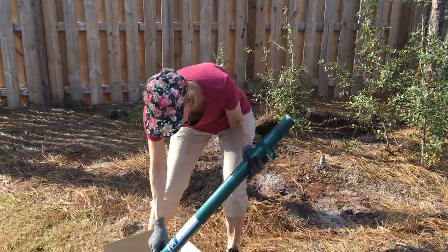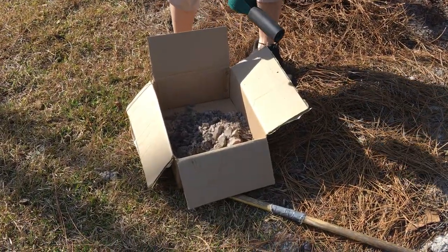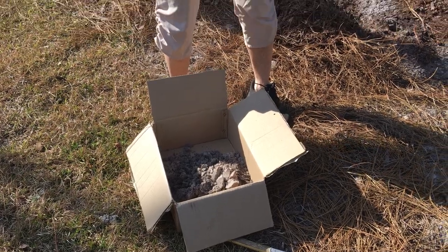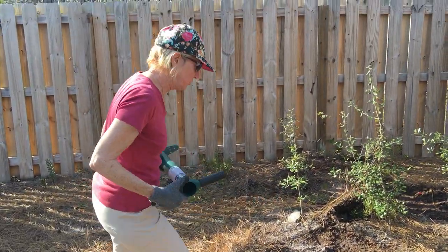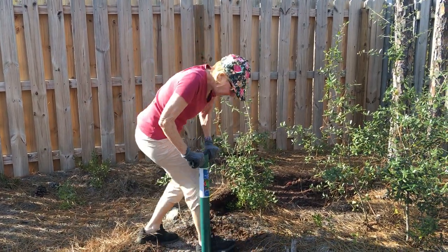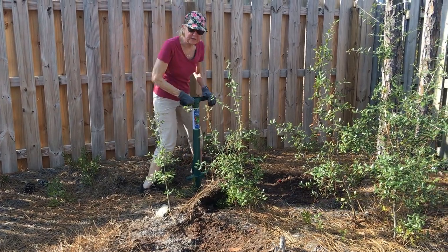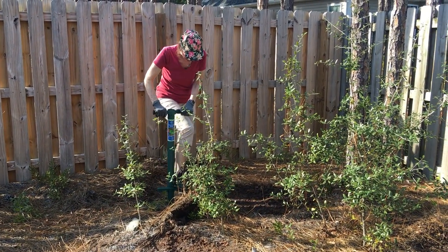Now if my soil is not too wet, they should fall right out — oh yeah, look at that! There's a conglomerate. I'm going to get a couple more plugs on the other side because I have two bushes. You've got to go down six inches for these samples.